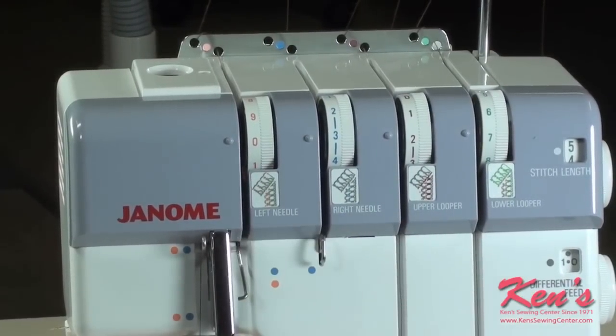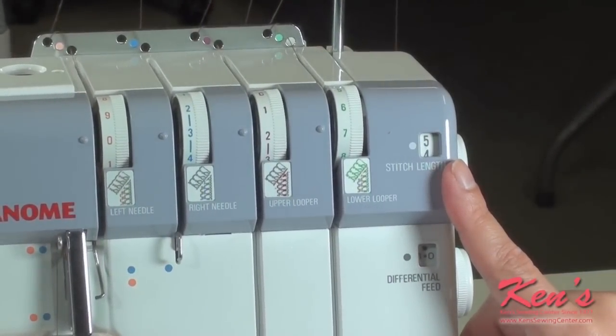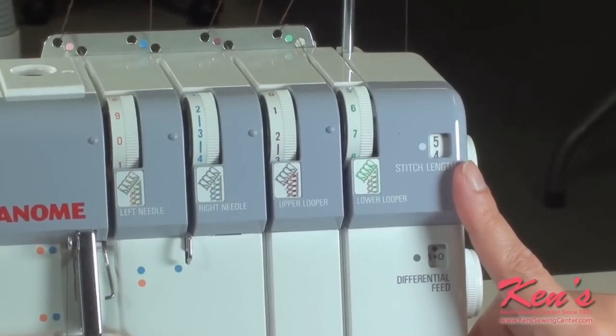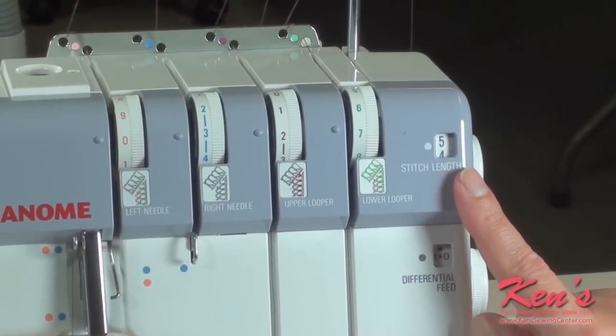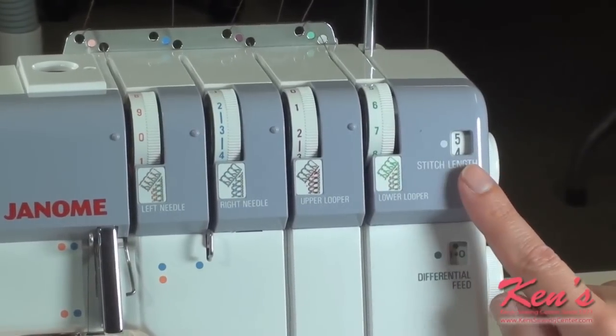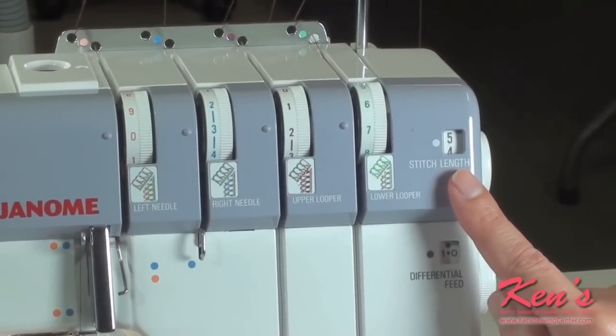Once our tensions are set, I want to adjust my stitch length to the length of my beads. If you are working with three millimeter beads, you would put your stitch length on three millimeters. If you're working with four millimeter beads, four millimeters. And in this case, you see my stitch length is on five, so I will be using five millimeter beads.